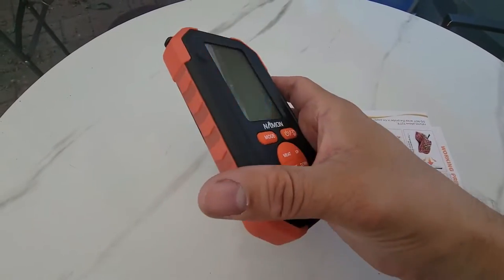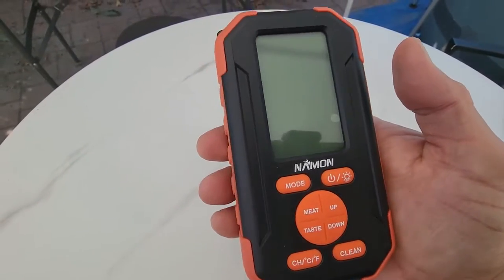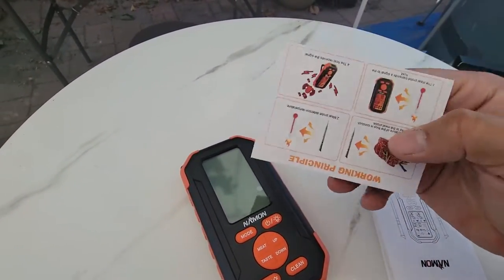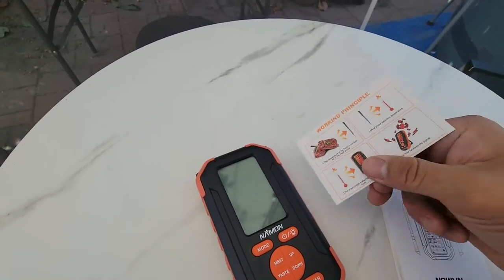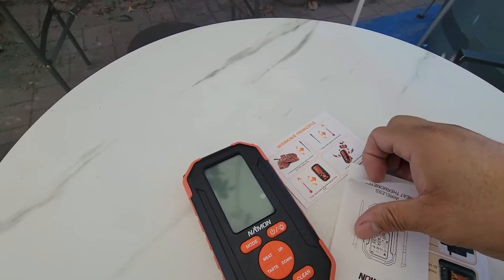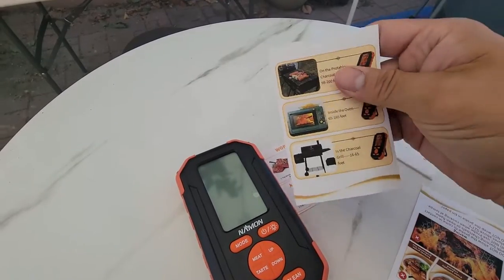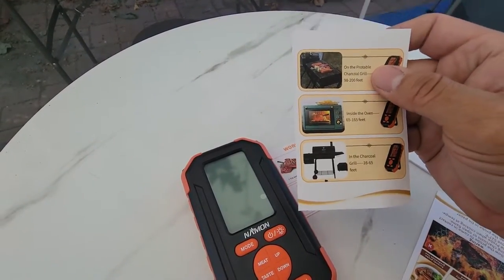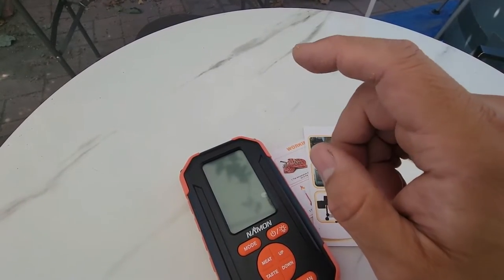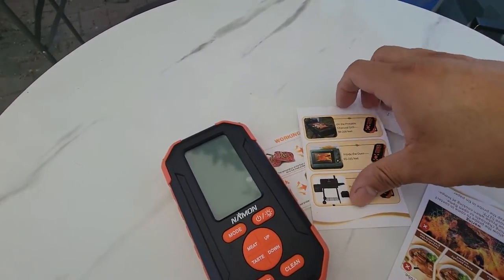Today we're going to look at a handheld wireless heating probe with two probes. They give you step-by-step instructions on how to use this device, along with some recipes. The instructions are really long, thorough, and simple to use — they tell you exactly how to use this.